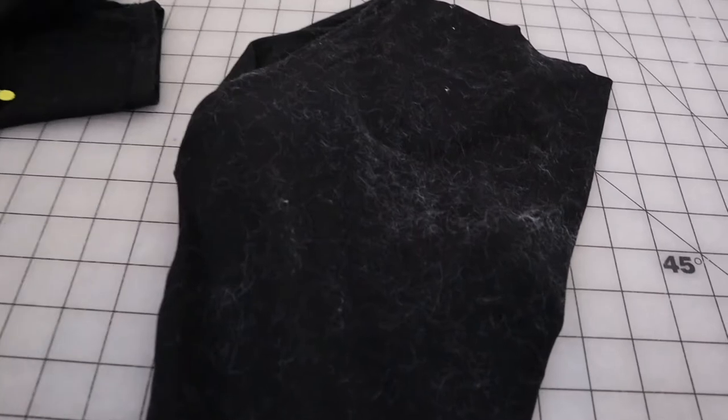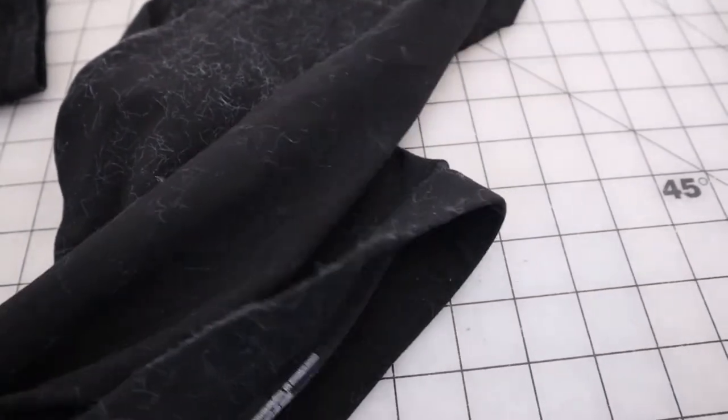I have not even begun to sew these together and they're already covered in fur. Look at how much faux fur is on this — it's like a layer of snow over the whole craft room.